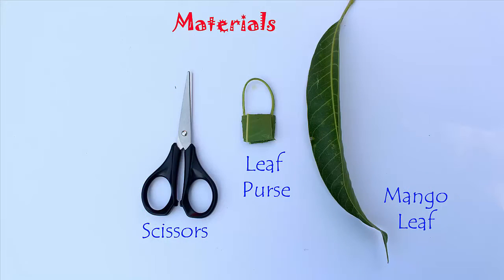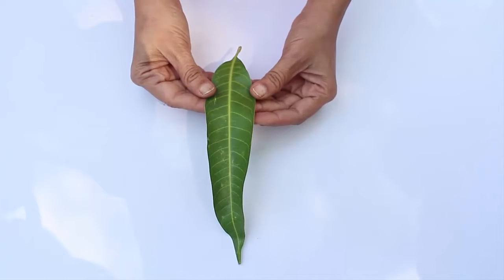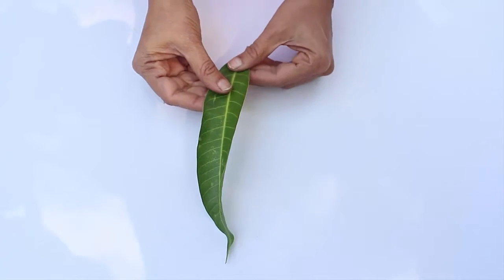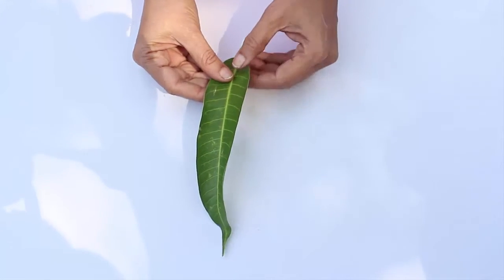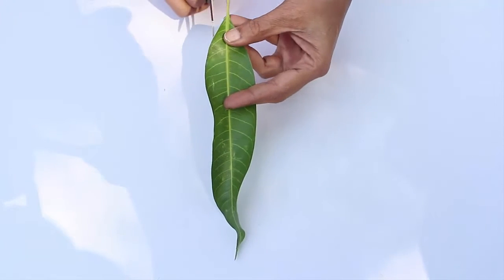Take a mango leaf — it should not be too old or too fresh. This is because the old leaf is difficult to bend and the new leaf tears easily. Take a medium-aged leaf.